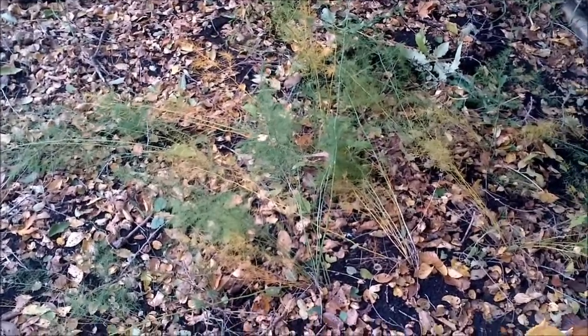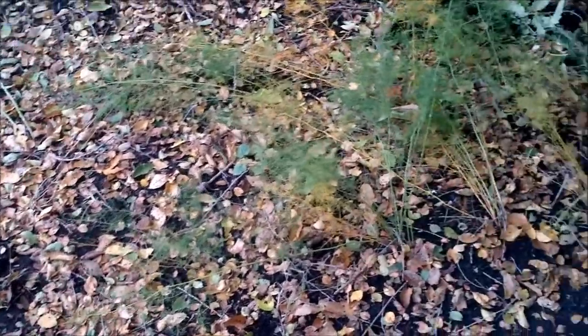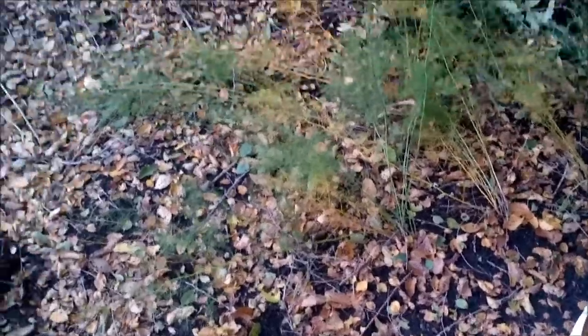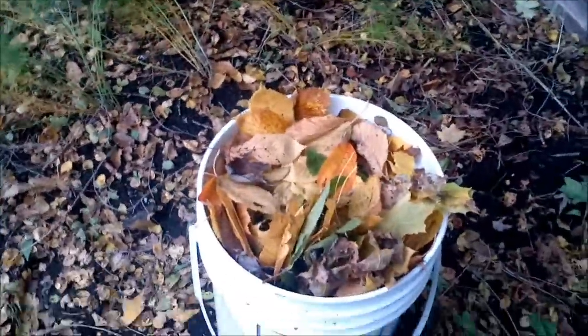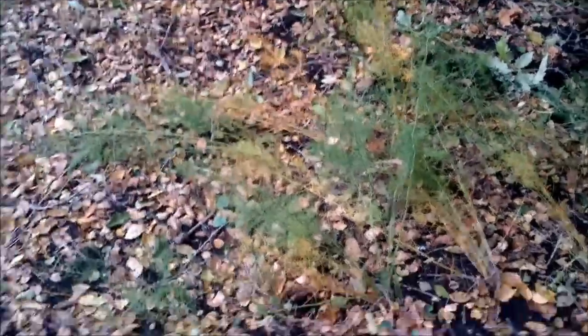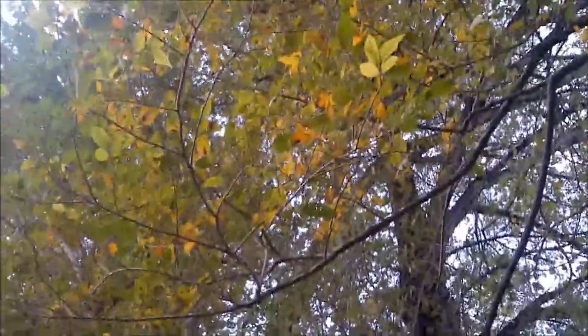Hey YouTube, so right now I'm going to top dress one of my asparagus beds. It's obviously fall and I have lots of leaves — I just gathered these, it took like two minutes. I already have leaves that have fallen from a big tree right above here, which isn't that ideal, but it's okay.